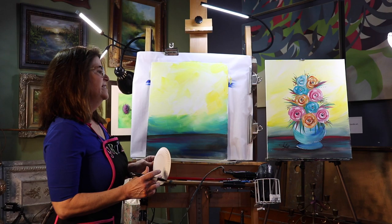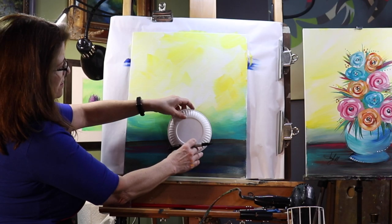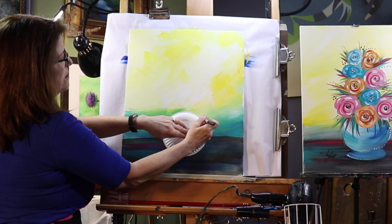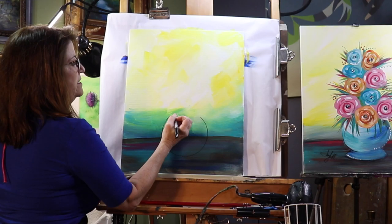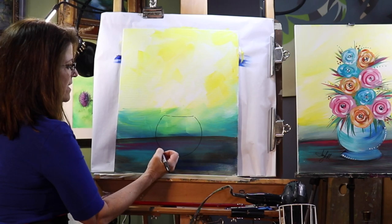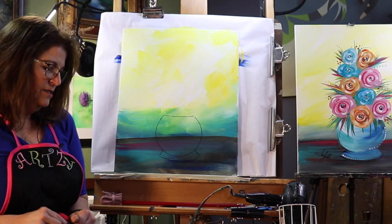Next thing we're doing is we're going to do the pot or the vase. I'm using a paper plate and a marker. I'm going to put the paper plate about four fingers up — I measure with my hands a lot — because we want that vase sitting on the table. I'm not going to do a complete circle, but I am going to draw around the bottom of this plate. Then I'm going to just give a little line, just a little bit of a dip across the top. You could leave a round base but it's going to look like it's wobbling, so I'm going to add a little bottom to it — lines that come out and then follow the curve around to give the vase a base.